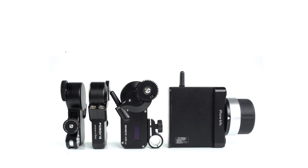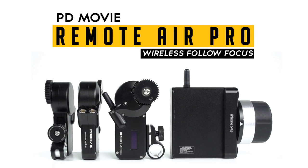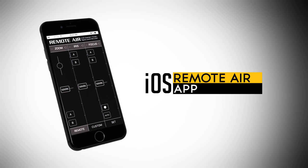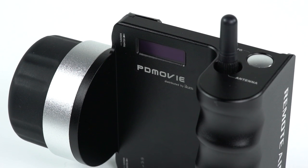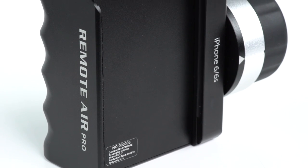The PD Movie Remote Air Pro is an innovative wireless follow focus with a rapid response system. Using Apple's high-quality iOS touchscreen feature, it delivers a full range of advanced technology achievements. From the exterior, the wireless lens control handset features a sleek, simplistic unibody design. Not a single screw is visible to the eye.